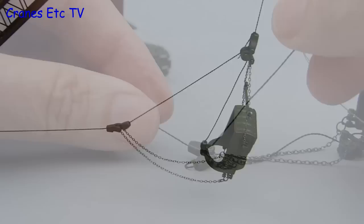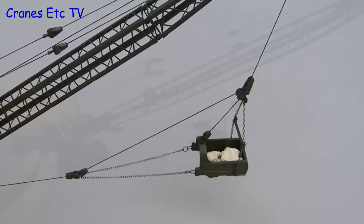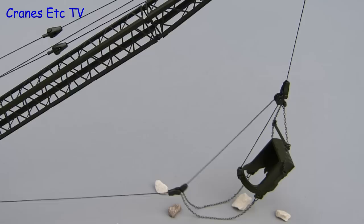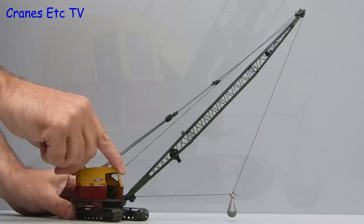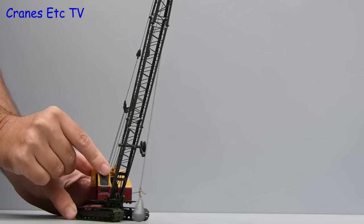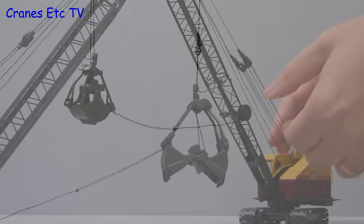Here we now have the drag line bucket in its fully rigged state. We can see how the drag bucket works because it scoops up as it is pulled towards the crane, and to show how it empties we mock it up using some rocks in the bucket. The balance of the bucket is such that when you undo the drag rope it tilts the bucket and empties it. In the UK one popular application for the 22RB was as a demolition crane, and here the model is rigged up with an old-fashioned drop ball — in fact a small lead fishing weight, not included with the model. The last configuration option is the clamshell grab, which once properly rigged up works realistically, opening and closing by using the winches. The tagline to the boom is also adjustable.